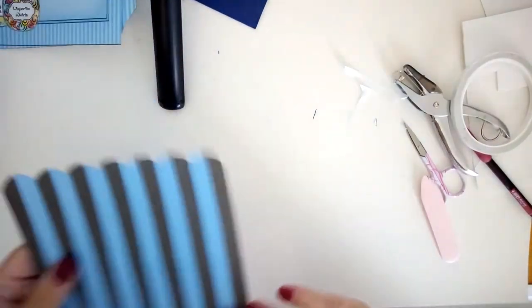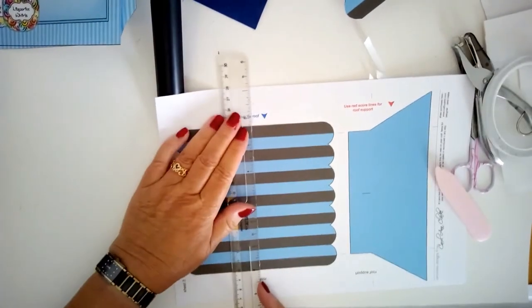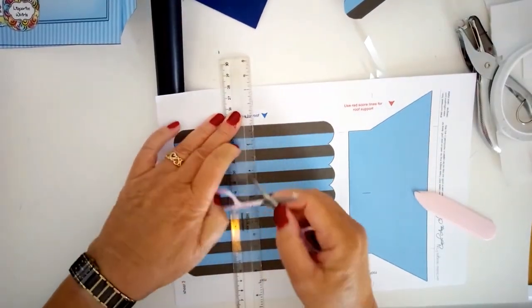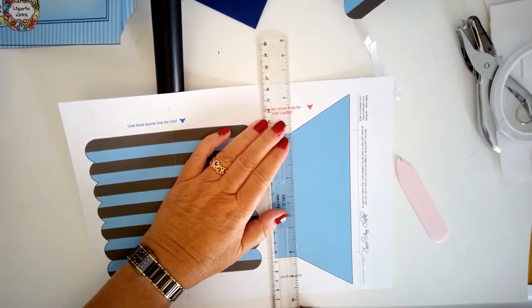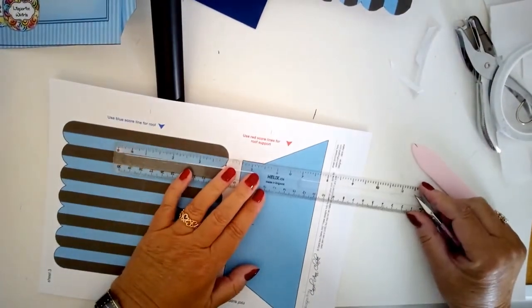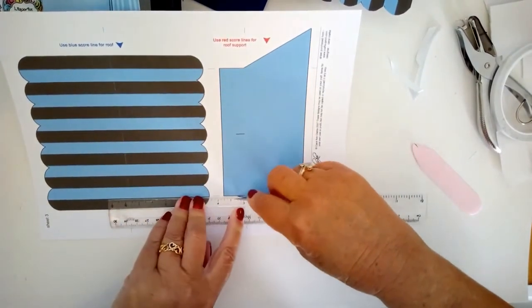Moving on to the roof — it also needs to be scored while still on the big sheet. Take a ruler and score along the blue lines. The roof support has three score lines marked with little red lines: one across the top and two going the other way. You can just see the red lines there. Then go ahead and cut them out.